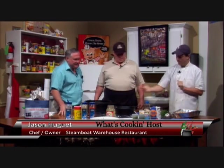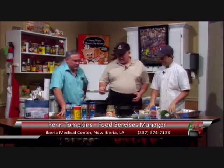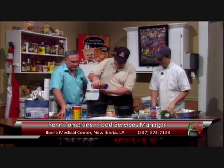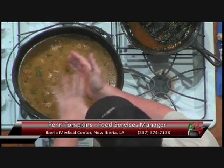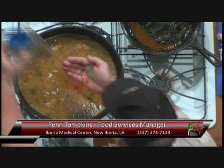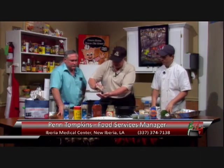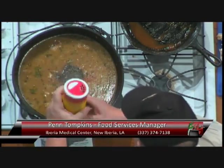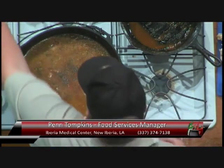So Penn, how are we looking on our gumbo? Well, we've come and added our ingredients and the next thing we're going to do is season to taste. We're going to put three kinds of seasoning in here that we like: a little red pepper, a little black pepper, a little bit of salt, and a little season salt because everybody likes a little dash of something in there.